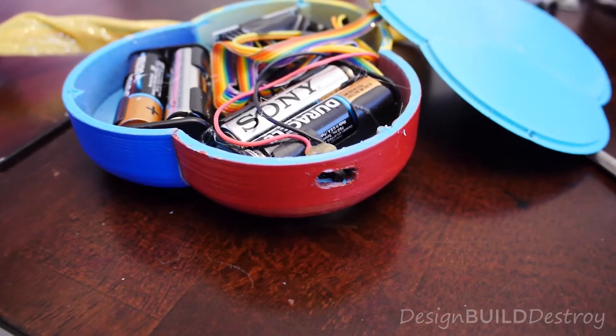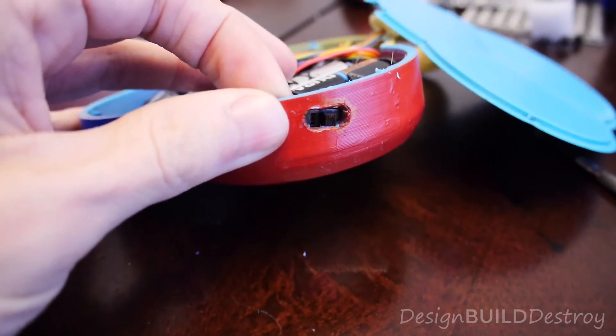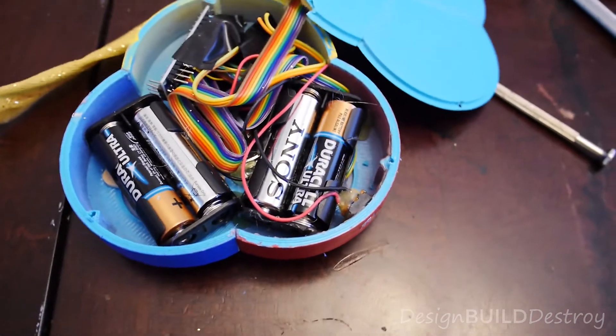When I put everything together, I realized I never made an opening for the power switch. At this point I just needed to get it done, so I drilled a couple holes in the side to make an opening for the switch to stick through that I can flip on and off.